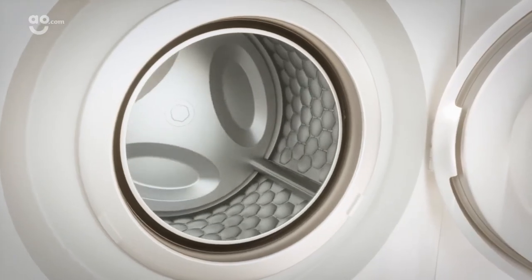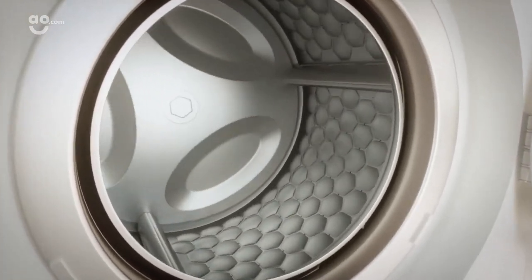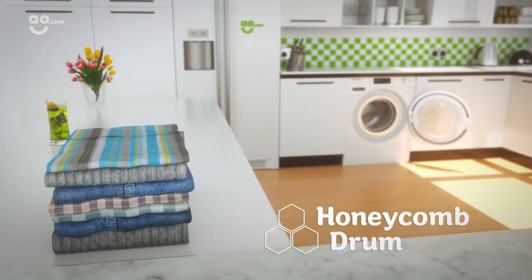As your garments are guided around the drum, the paddles lift the water as it rotates to shower the fabrics so they're quickly and thoroughly soaked with every wash, leaving them wonderfully clean every time you do the laundry.